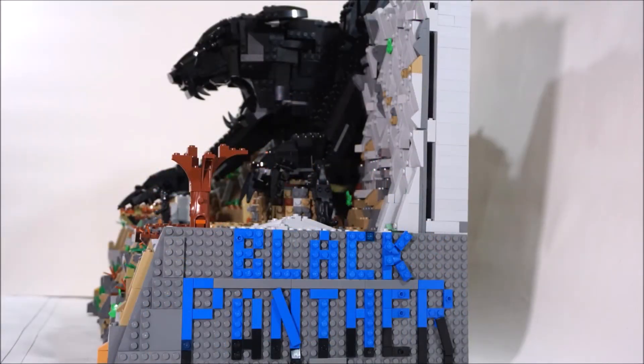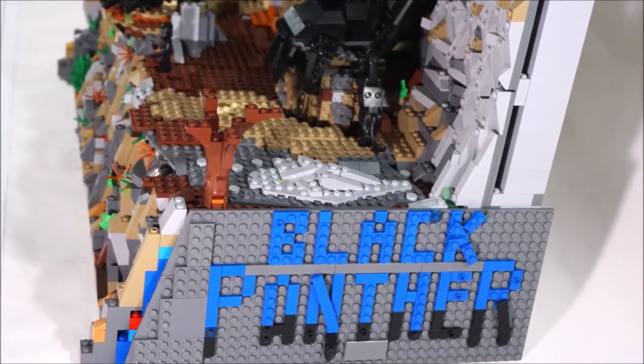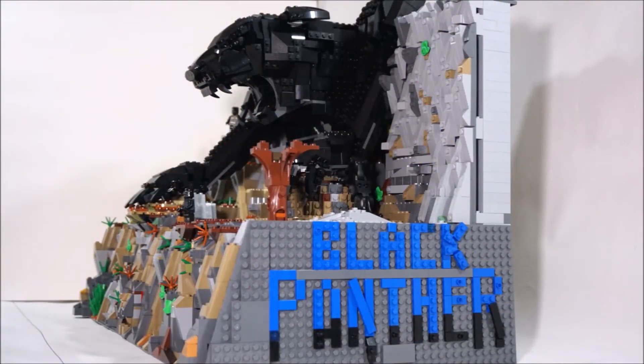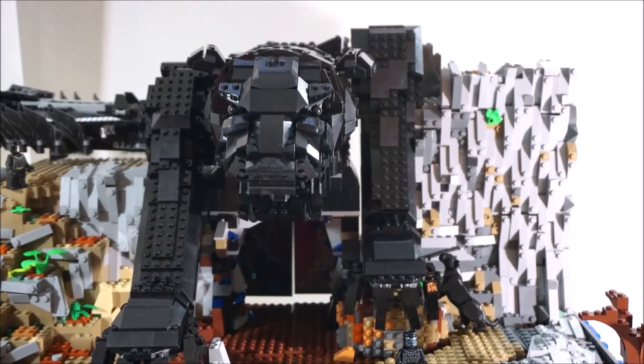Let me know what you guys think about that sign. I went accurate with the actual movie poster sign — it kind of writes blue on top and then turns black at the bottom. I'm thinking maybe I'll just do all black letters.